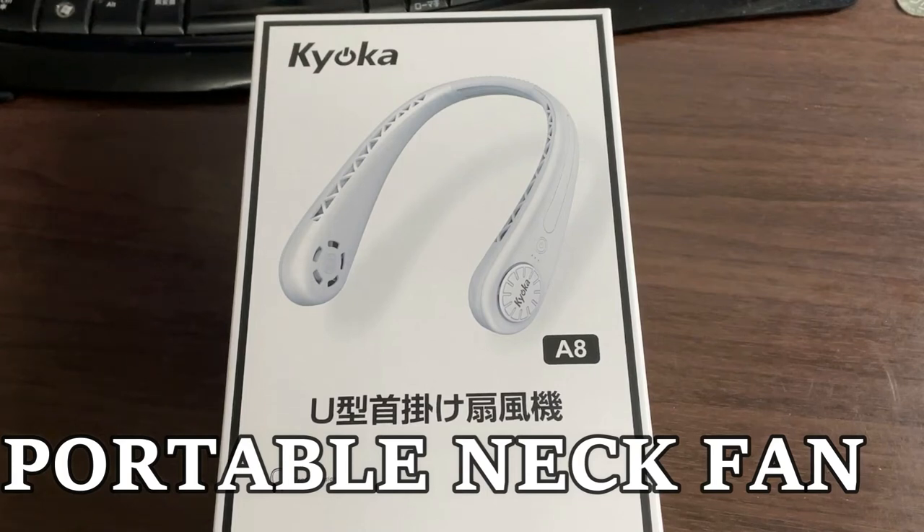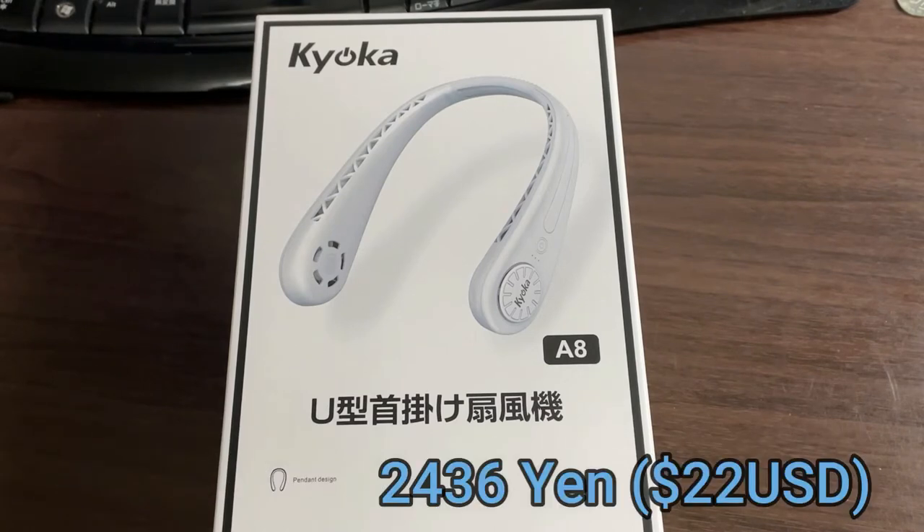Hello everyone, it's James. You're looking at my new portable neck fan. It's my Kyoka. I bought this in Japan from Amazon Japan for 2,436 yen, which is about 22 US dollars.